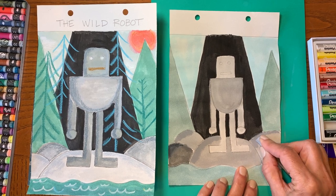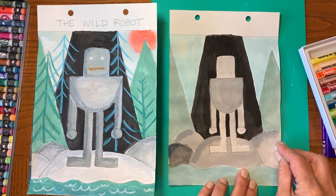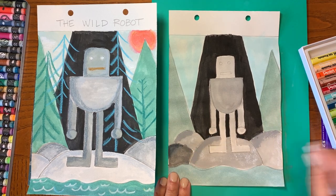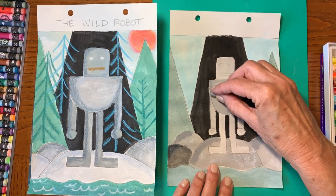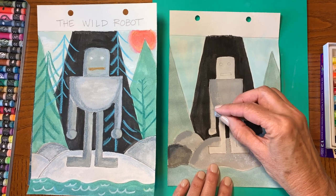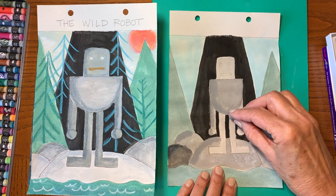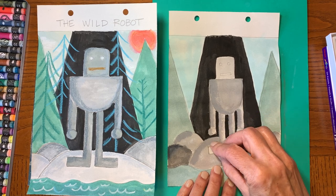I'm going to make it a little darker on that side, and then if you want to, you can also make it a little lighter on the other side. Go ahead and have fun with that, adding some shading and highlights. Then I'm going to go on Roz herself and add some shading on the left side, around her hand, and on her legs as well. This also helps define the shape of the robot.